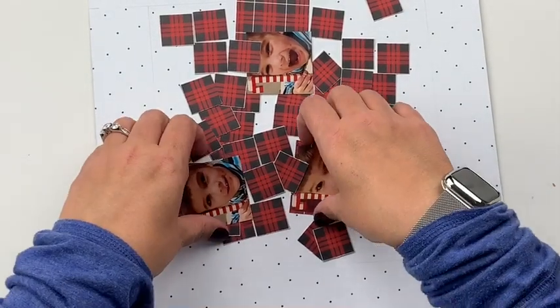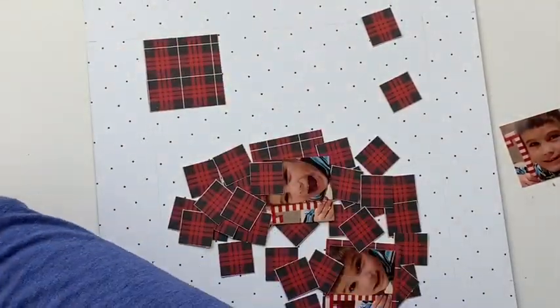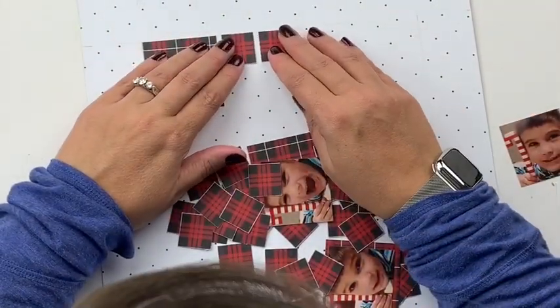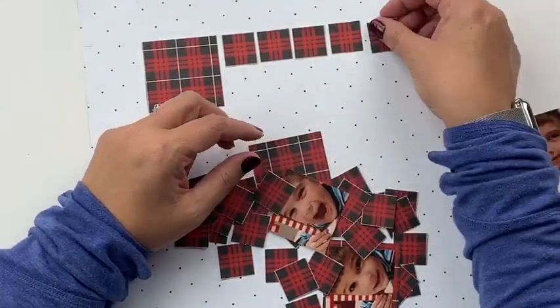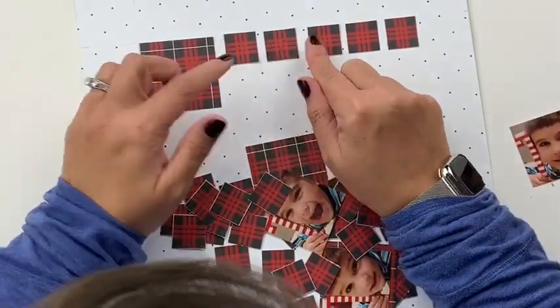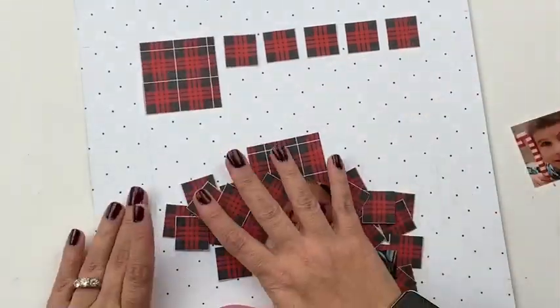Hey everybody, it's Christine. Today I am going to continue my series on grid style layouts and I'm actually going to do a Christmas one. Now don't run off just because I said Christmas — I know it's two weeks into January. However, I still have Christmas product, I still have Christmas kits, I still have Christmas pictures, and I barely had any time to do anything with them over Christmas.